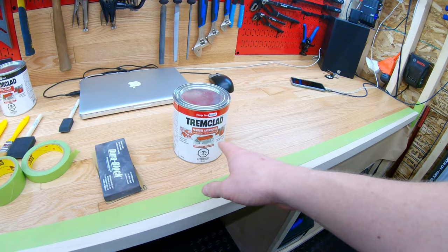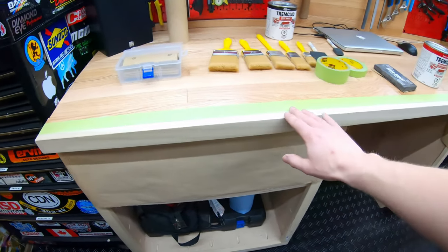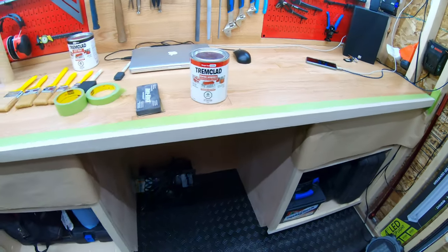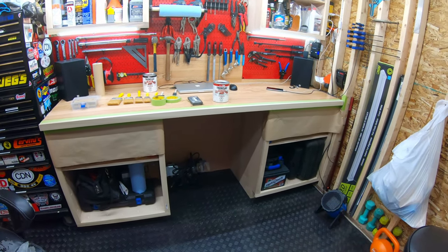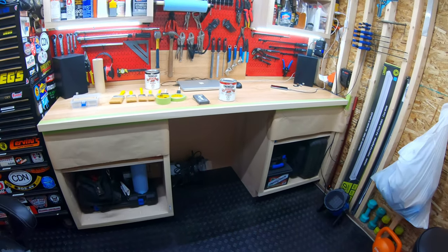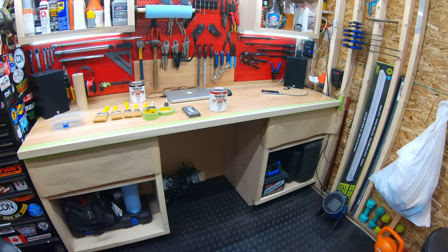This is Tremclad, so it's supposed to be used for metal. I don't need it to be perfect for the cabinets — it's cheap enough and should give good coverage and hopefully look good. As long as we're doing the proper preparations for paint, we should get good adhesion regardless of whether this is meant for metal surfaces. We'll see how the Tremclad works especially in the long run. This isn't going to be exposed to UV either, so the sun won't fade the paint surface. It might take a little bit longer to dry than regular paint, but we'll see. I'll get the timelapse set up so you can see me painting.